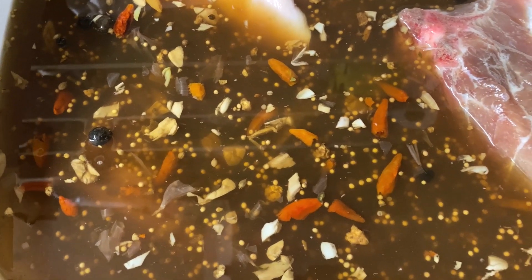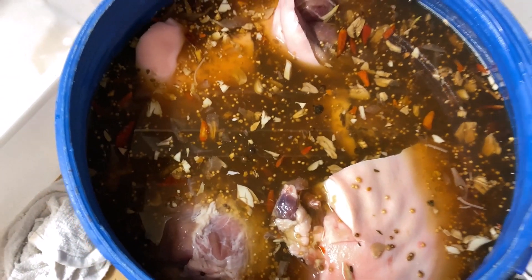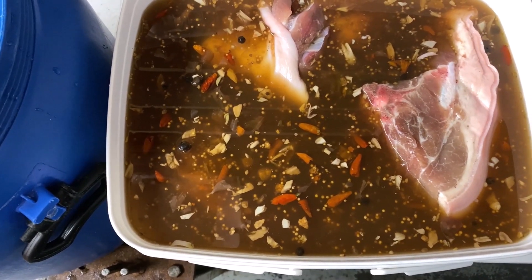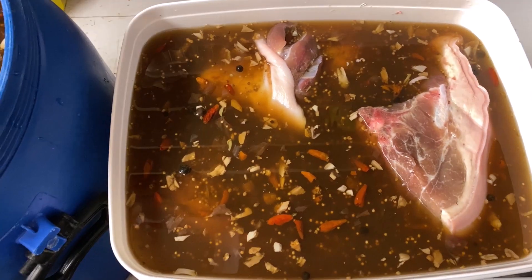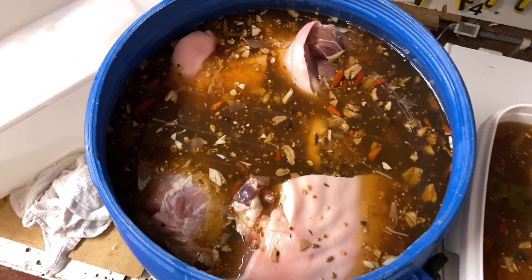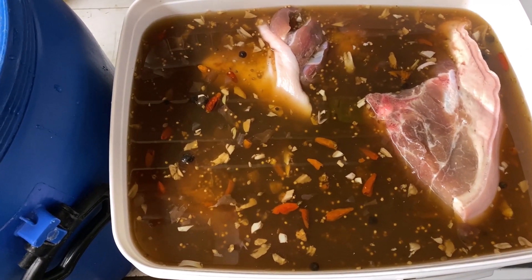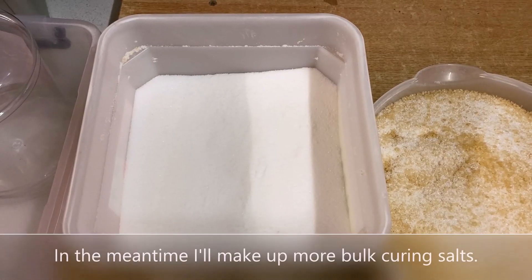I've poured all the brine in — you can see all the little bits and pieces, which are mainly from the garlic and the pickling spice. They've both got about 10 liters of brine in each. After 10 days I will take out the smaller ones, and after two weeks for the bigger gammon hams. Every day I will mix them around, give them a good shake and move them all around so they're nicely free of touching one another — they basically sort of float in there anyway.